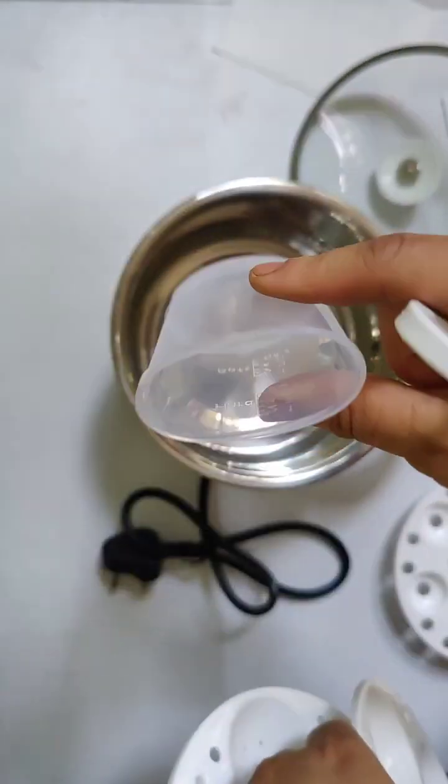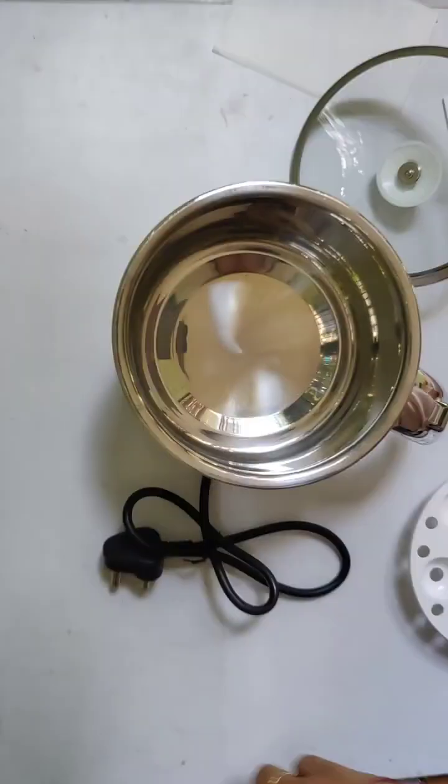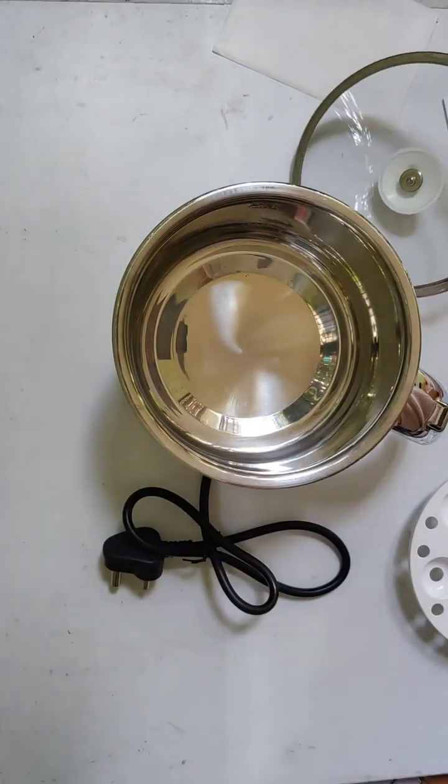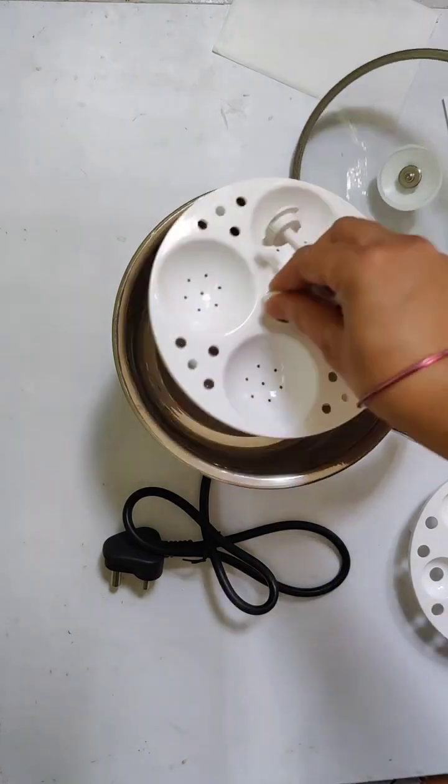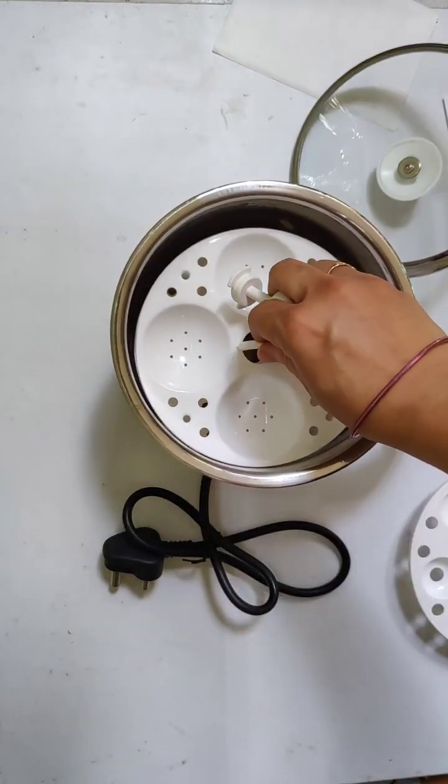Oh, I forgot to tell you — there is also a measurement cup in the box. Usually I don't use the measurement cup and just add water by hand, but if you want to use it, you can use the cup as well.